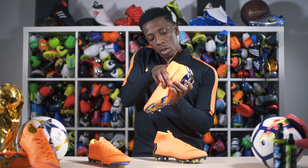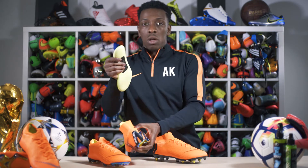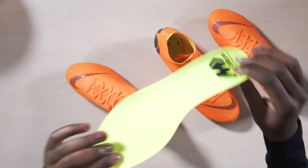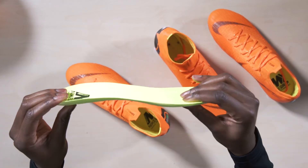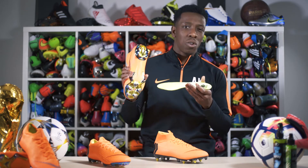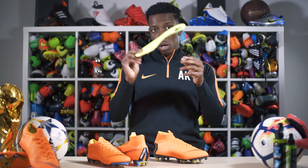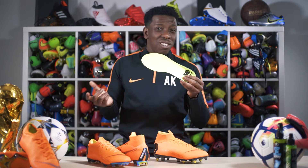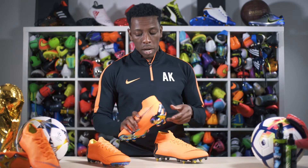The insole is made out of a single layer of foam with a decent amount of padding, which should reduce stud pressure. When you're running with these boots you don't want blisters on the bottom of your foot from the pressure of playing football. It's pretty standard — a bit of foam in the insole, nothing too special, but functional.